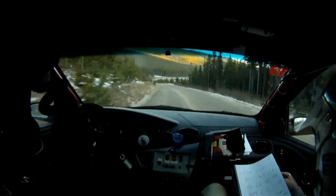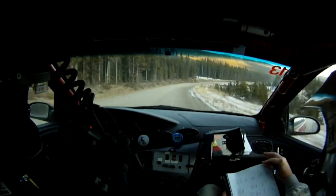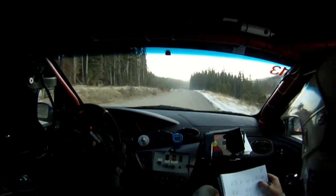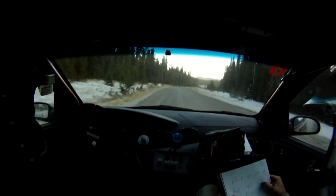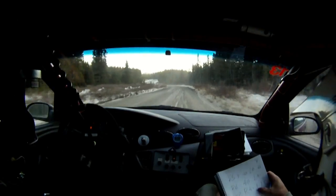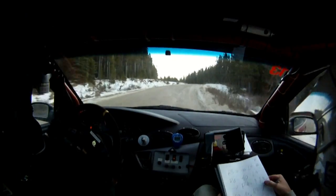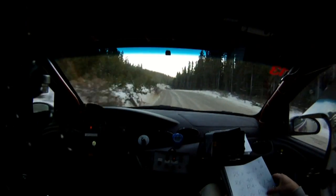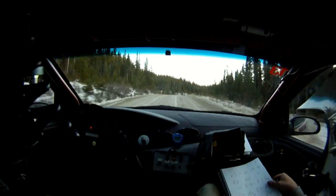Left 6 long. 60. Right 5 tightens. 40. Left 6. 60. Right 6 minus. 40. Left 4 minus. Into a right 4 plus. 60. Uphill. Left 5 long. 60. Over crest. Ice. Right 5 minus. And right 5 over crest.